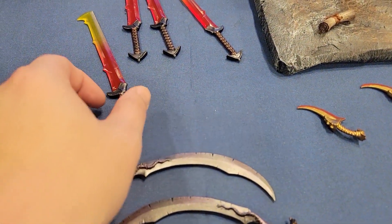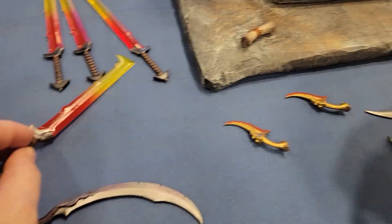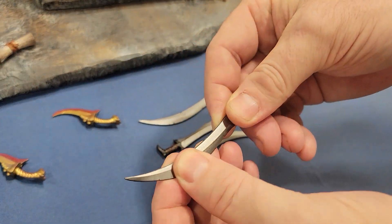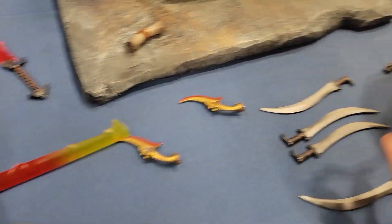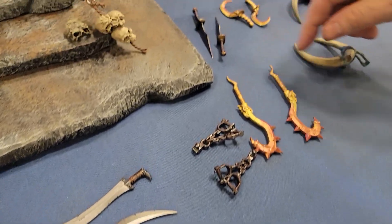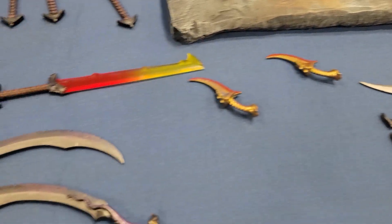Now these here, these are some of the production weapons — so these are like straight from the molds. Look at those. Amazing. Love this one too, let's do the colors here. Incredible, incredible stuff.